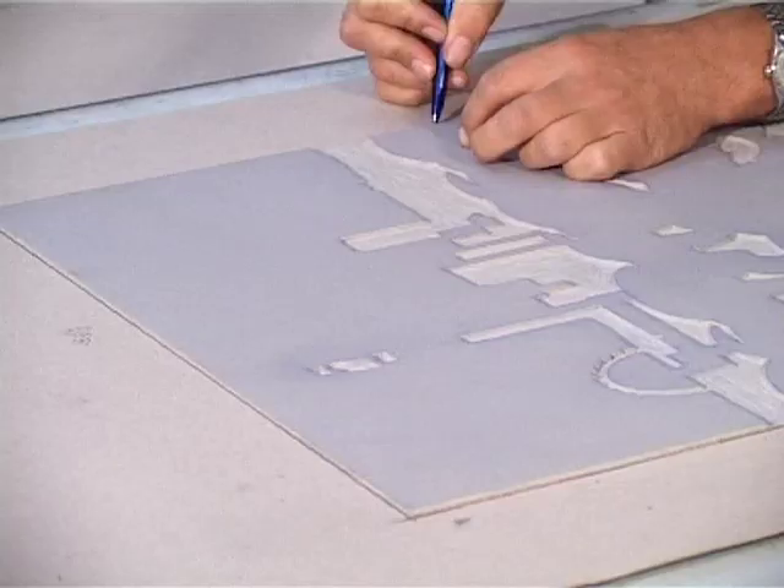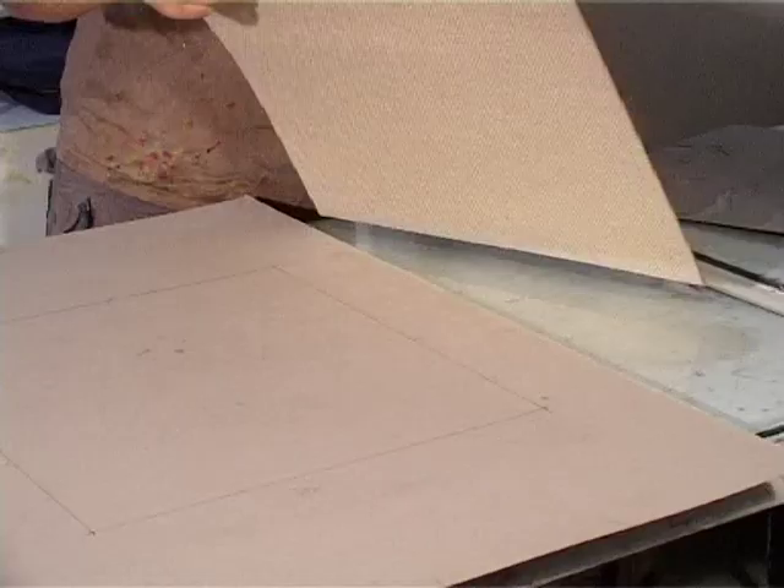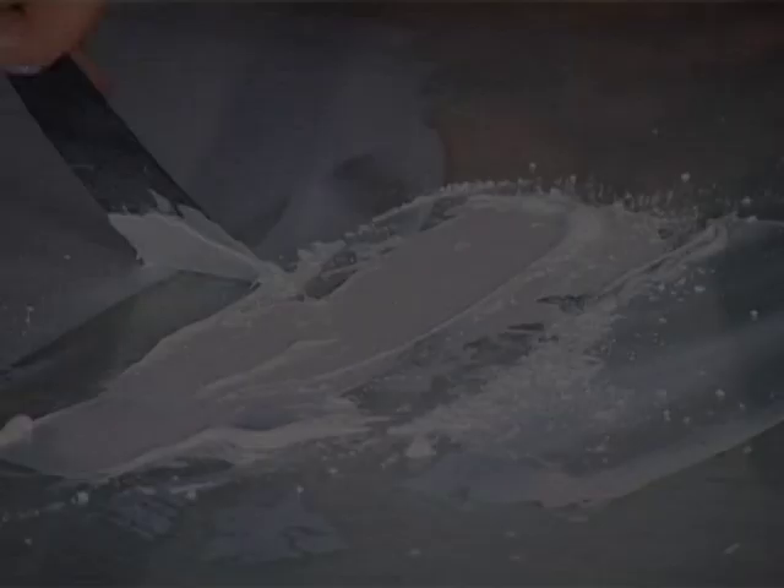The registration is when you place the actual lino onto a piece of paper and you map it out so the lino is drawn around and goes exactly the same place every time. Each time you put the plate and put another colour on it will match up to the original artwork.